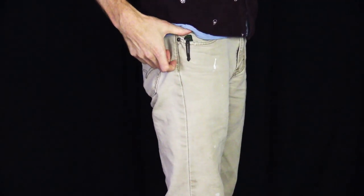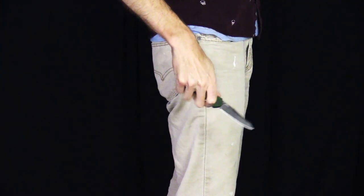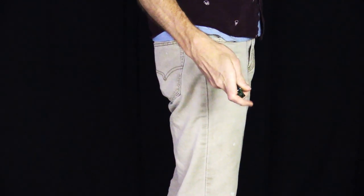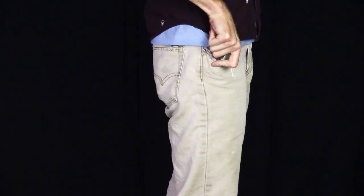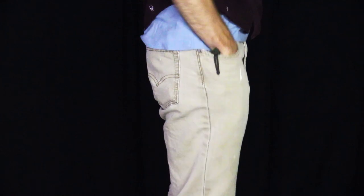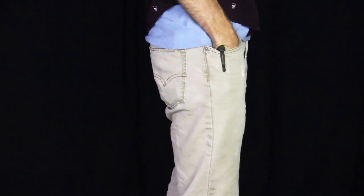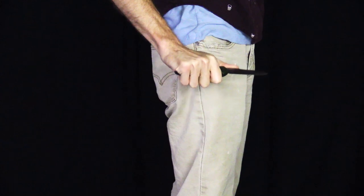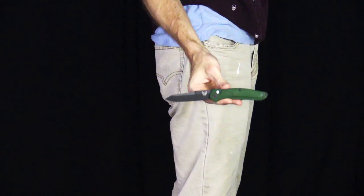Here you can see the Benchmade 9400 in my pocket — very lightweight and slim. It carries very well via the stainless steel pocket clip. It's not a deep carry clip, though you can request one from Benchmade. The standard clip does provide a fairly discreet carry while still providing plenty of real estate for drawing the knife. Drawing is smooth thanks to that anodized aluminum handle construction, and deployment is fast, smooth, and very reliable via the one-handed button-operated automatic mechanism.